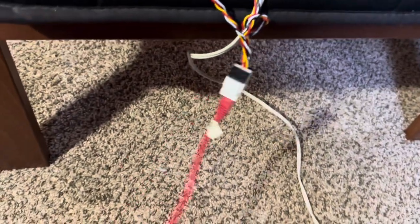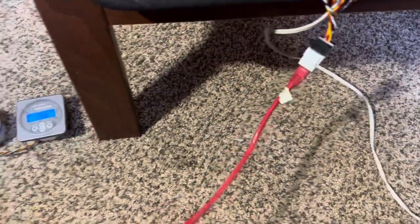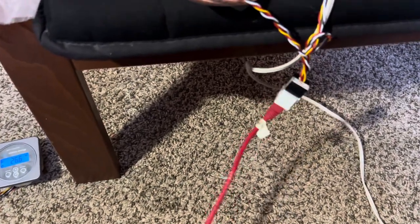Now when I go to run my wires, I only have to run one, and I can make it the length that I need it. I can just make up an Ethernet cable of custom length if I don't have something already to go.